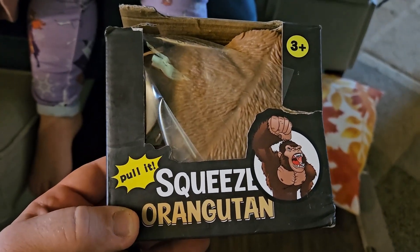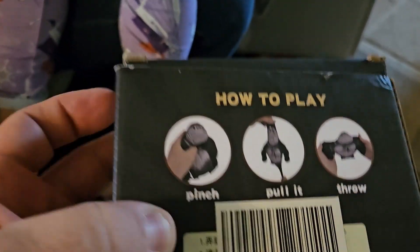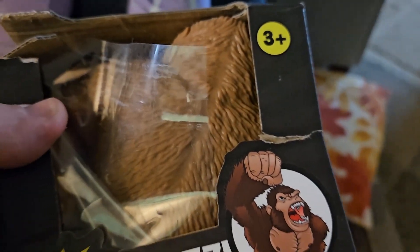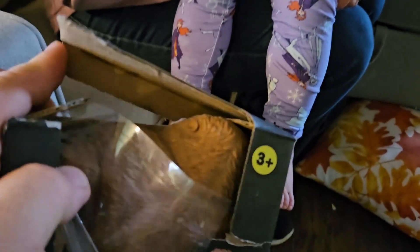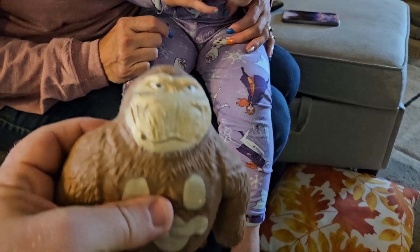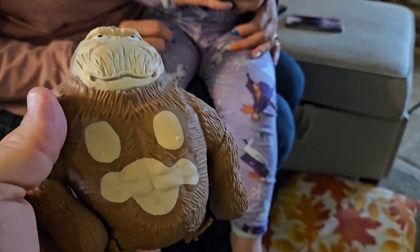Today we're going to take a look at this squeeze orangutan, and this thing is really funny. What you can do with this is that you can pinch it, you can pull it, you can throw it. It's just a rubber orangutan filled with beads, and so it makes it really fun. You can put it into any shape that you want to, and we're going to see just how well little Miss Emma likes it.